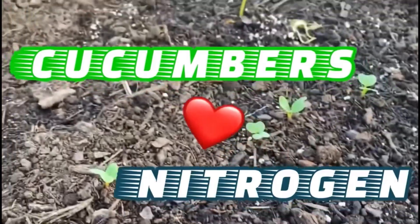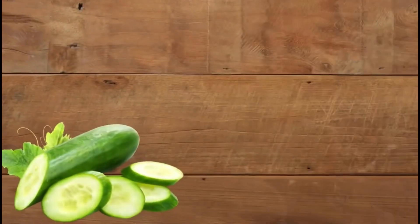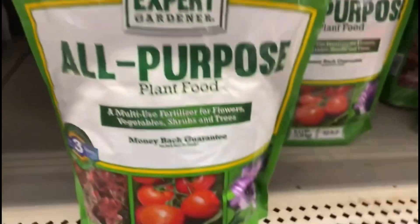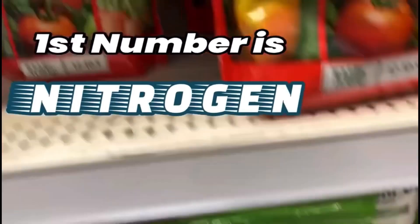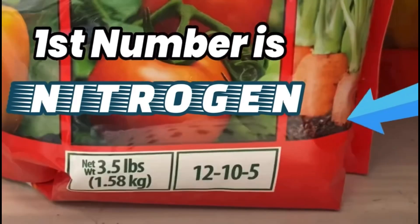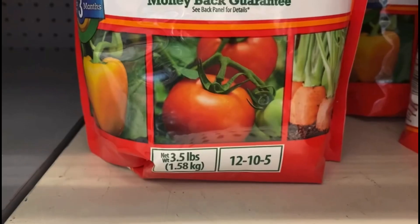Cucumbers will really eat up nitrogen, so you want to put heavy nitrogen in with your cucumbers. They also like phosphates. First thing, go to the store and get some plant food. Look at the three numbers on the label — the first number is nitrogen, the second is phosphates. This one is 12-10-5, so it's high in both nitrogen and phosphates. That's a good, inexpensive plant food to get.